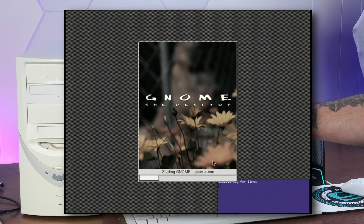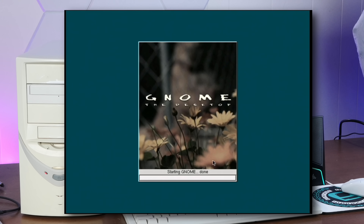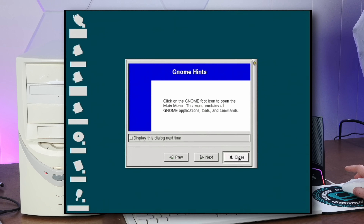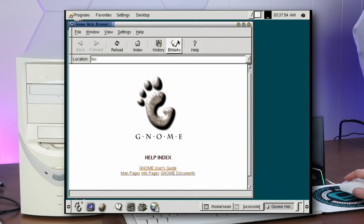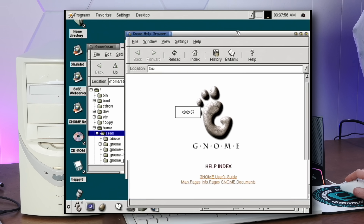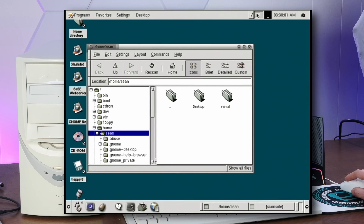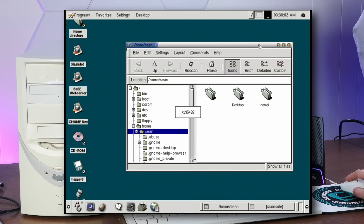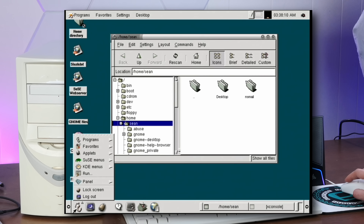GNOME — the desktop. I haven't seen this in a long time. We don't need any GNOME hints. Look at it — it's beautiful, look at this bling. Look up here — in the little desktop view you can see the window moving around. It's the foot. It's beautiful.